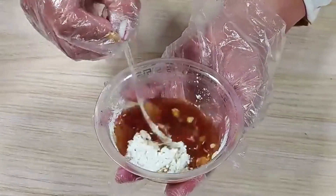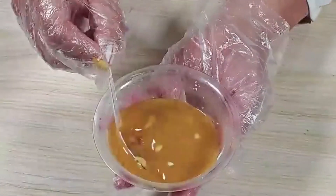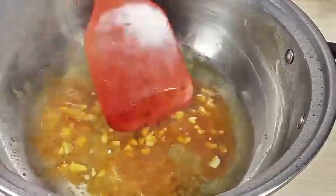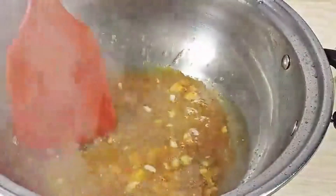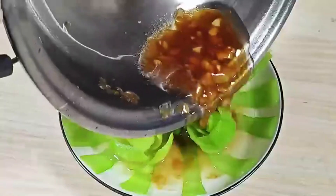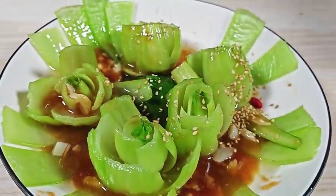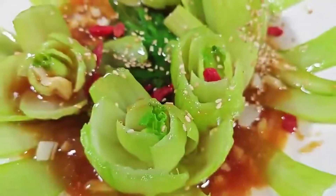Mix evenly. Pour the sauce into the hot oil and stir fry, then pour it over the greens. You can garnish with white sesame seeds and goji berries.